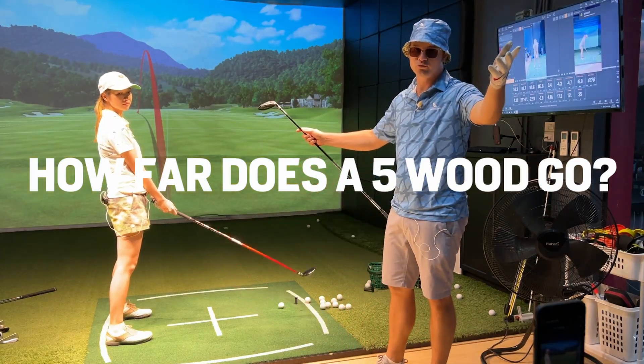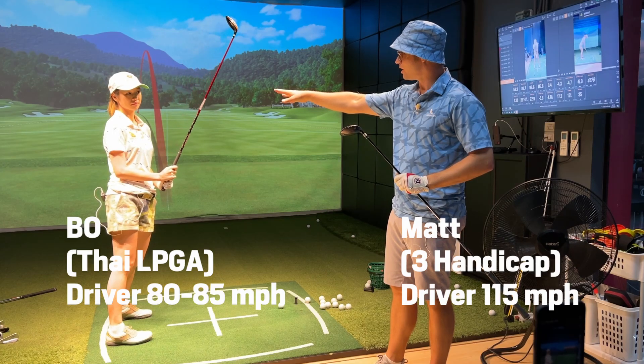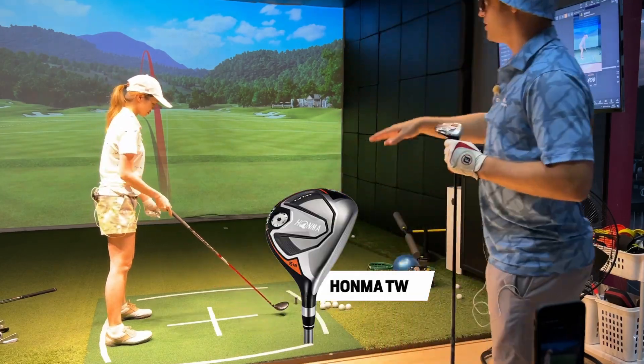How far do you hit a 5-wood? How far should they go? Bo has an 85 mile per hour driver swing speed, and we're using a 112 to 150 mile per hour, 18-degree 5-wood. Here's how far they go.